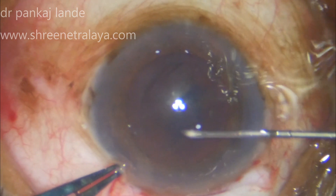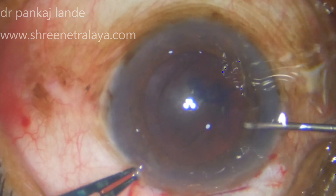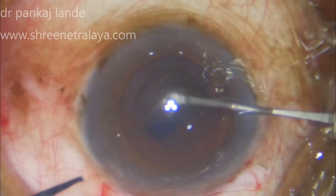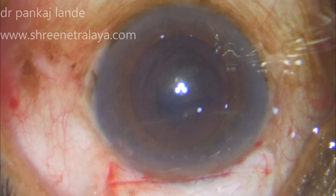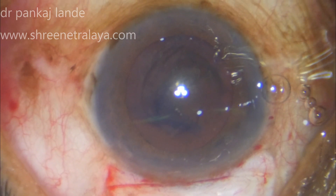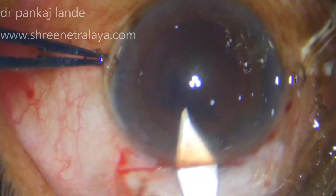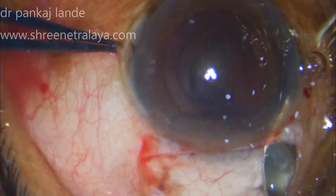In a few scenarios where you cannot perform rhexis, you can use a can-opener technique to finish off your capsulotomy. I am filling up the anterior chamber with viscoelastic again so that I have a firm eyeball before entering with my keratome.